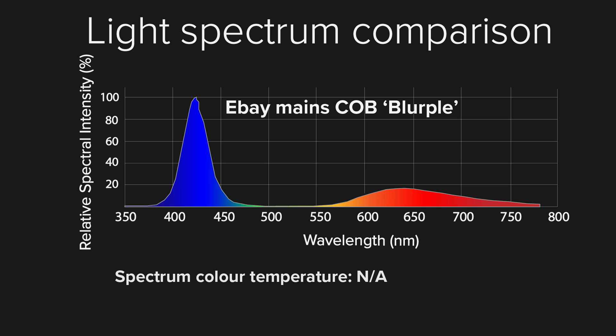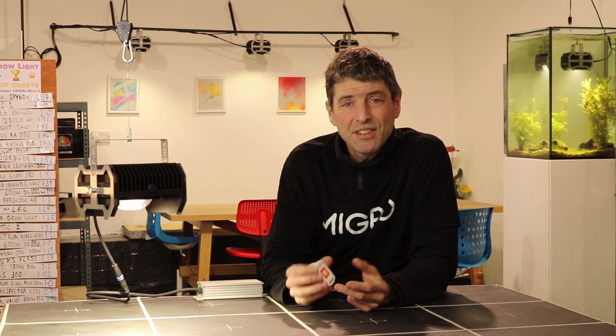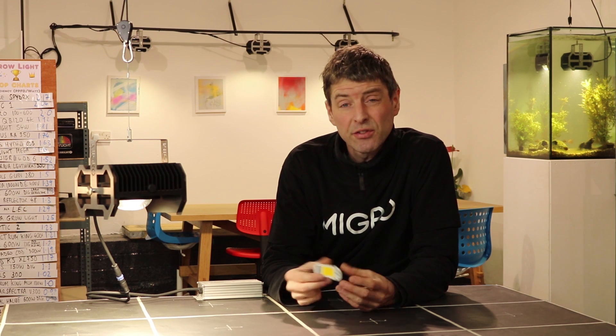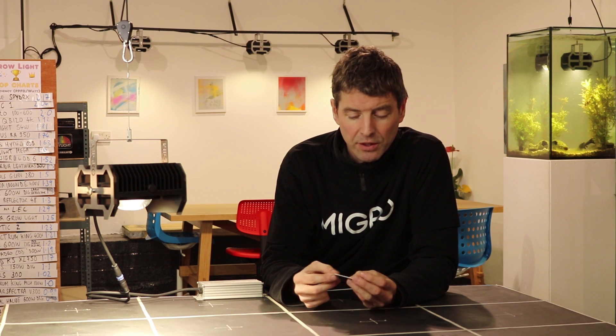The first one is the blurple. Looking at the spectral graph, it's very heavy on the blue — in fact it's over 50%, nearly 60% blue. This means it's not really suitable as a grow light: you're going to get very heavy, dense growth, but the power efficiency is pretty low. Blue is the least efficient part of the spectrum for photosynthesis, so it's not a great spectrum for a grow light, even for a veg grow light. It's a bit too heavy on the blue.